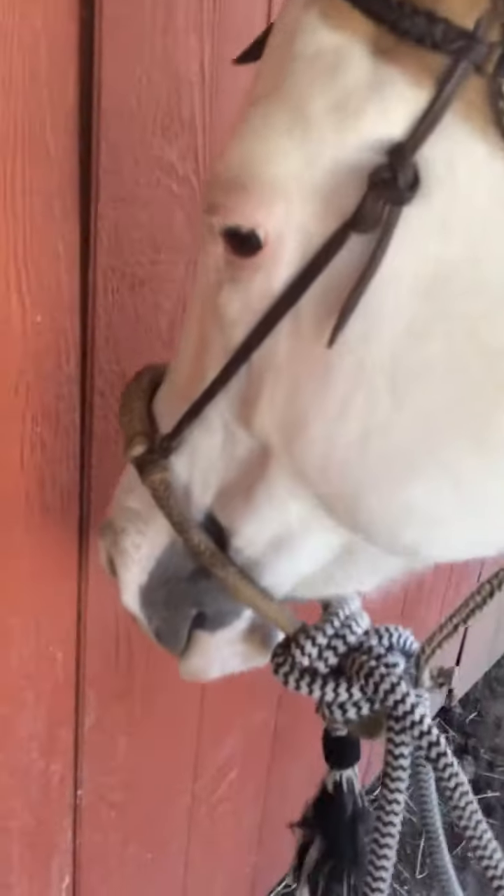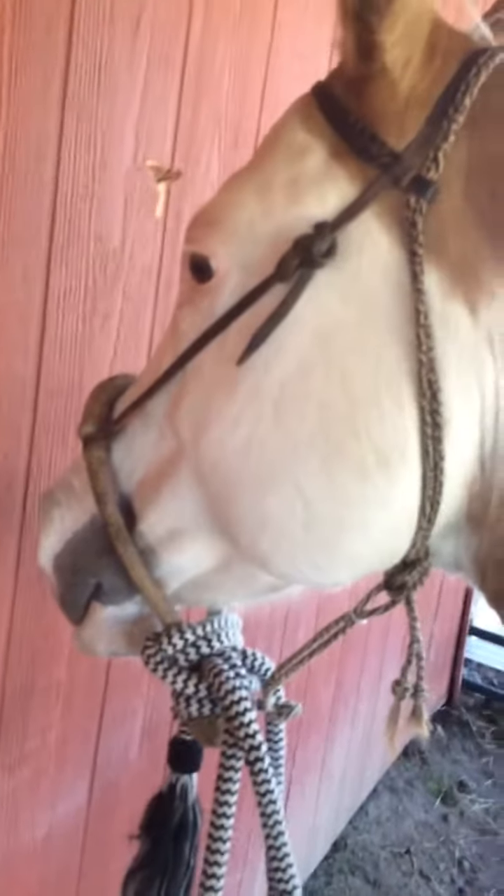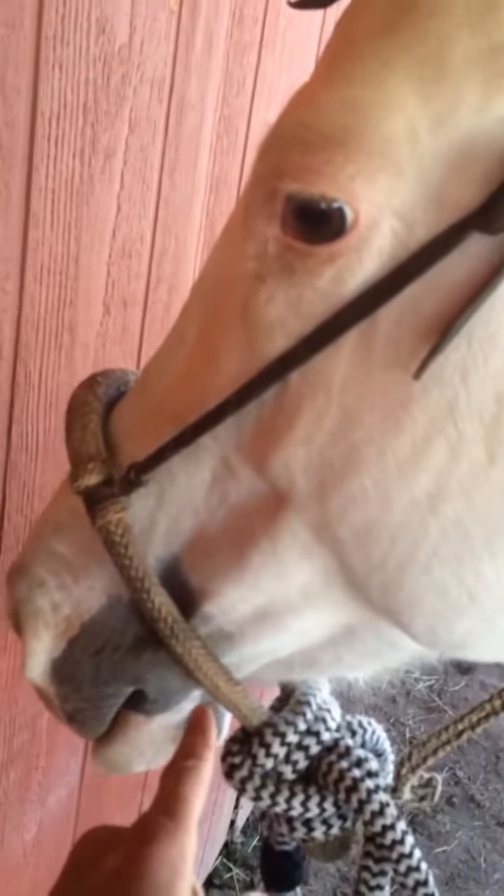A hackamore is a way to ride a horse without a bit in the horse's mouth. You see, if she stands still, you can see there's no metal in Brookie's mouth. You just have a thing called a bosal going around her nose.